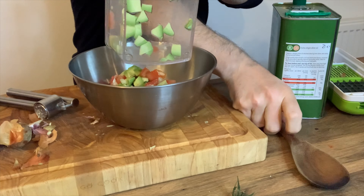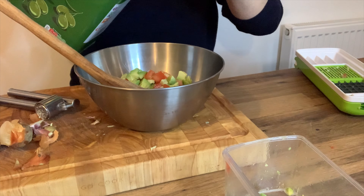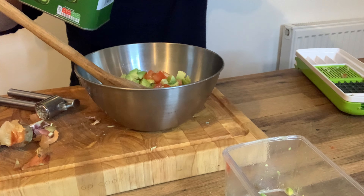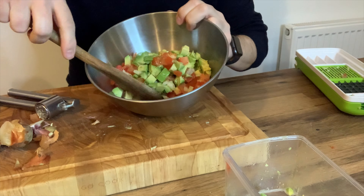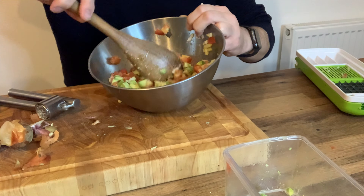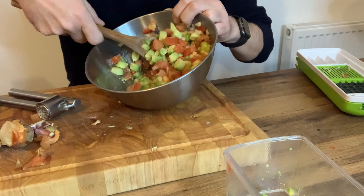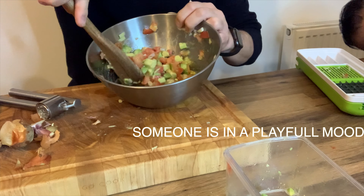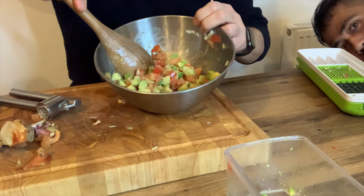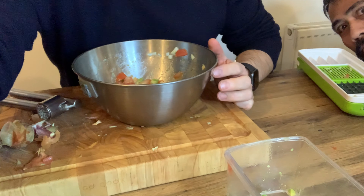I'm going to transfer all this into a bowl and add a splash of olive oil. Give it a good mix - make sure you give it a good mix because there's nothing worse than a mouthful of pure garlic. I'm going to put that in the fridge, and that'll do for tonight. As you can see Ray's trying to pop his head in there, but so that's your guacamole for tonight.